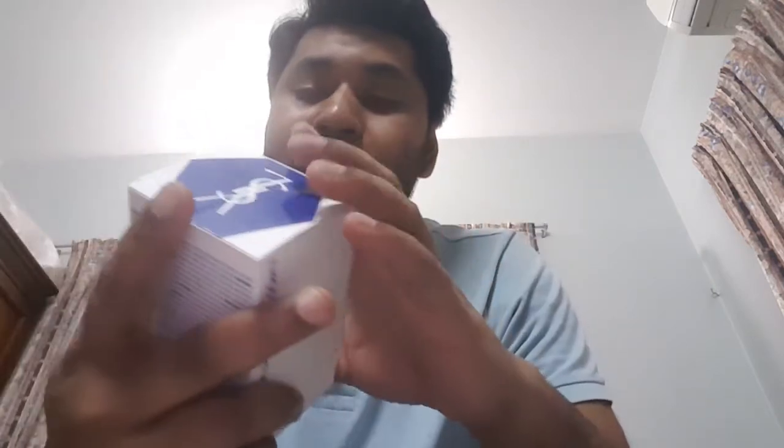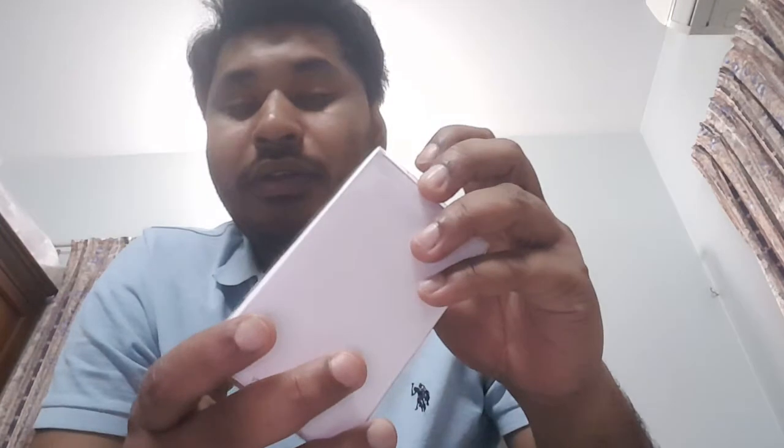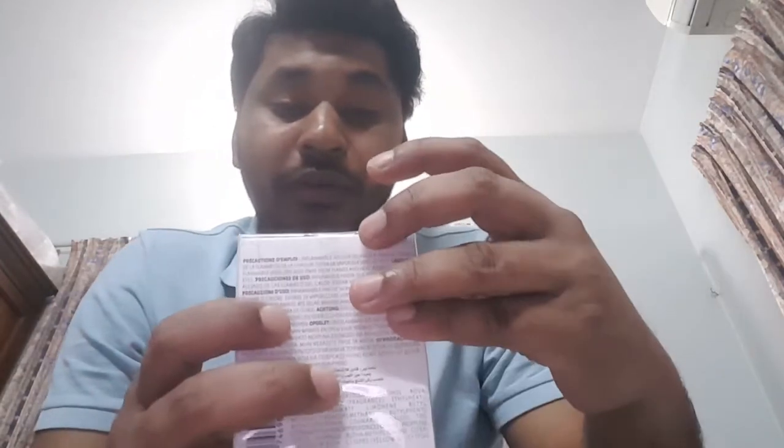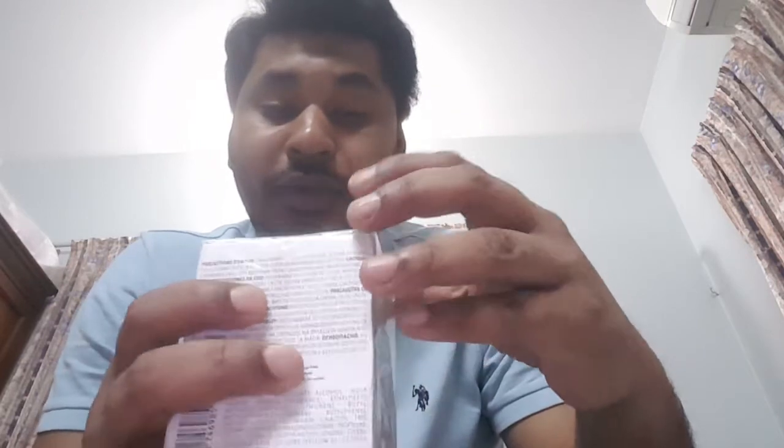The YSL Loam Libre Edition Art bottle. I do own the Loam Libre Edition Art bottle, and for that reason I got this one. I could have got the normal Loam, and I'm hoping to get another one — the Lanuit Edition Art — so that I can actually complete my collection. So let's open it.